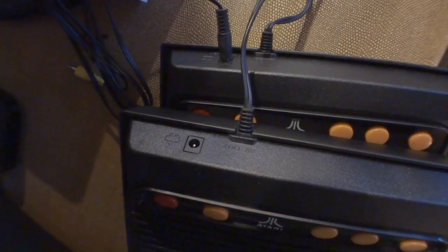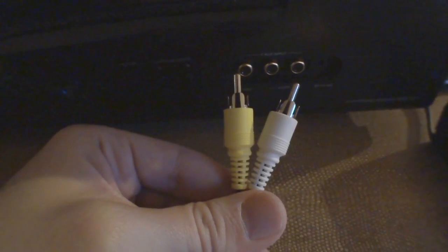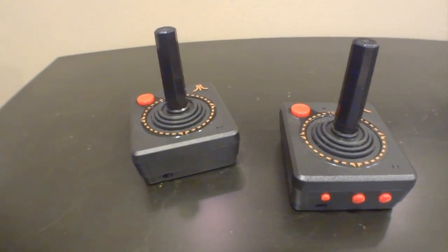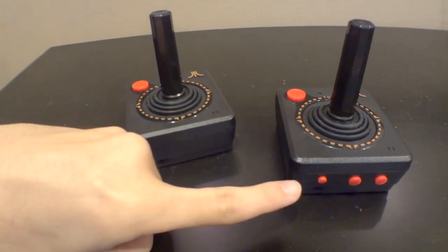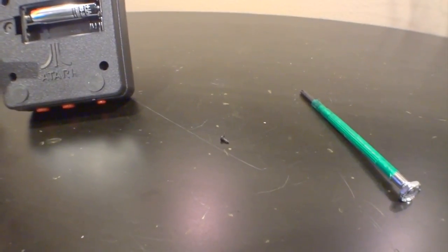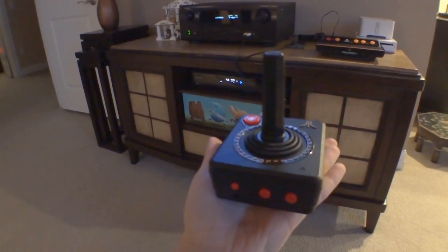From the outside, the 3 and the 4 look exactly the same. We have RCA video and mono audio connectors. Both of the controllers are wireless, but only one of them has a start, select, and reset button. Two AAA batteries per controller are all that's needed — it would help to have a precision screwdriver too. Even with batteries inside, these things are extremely lightweight.